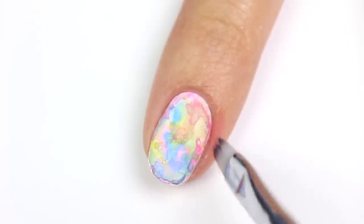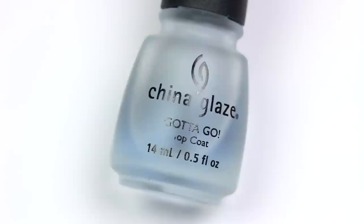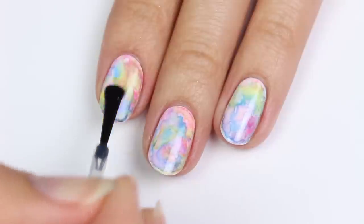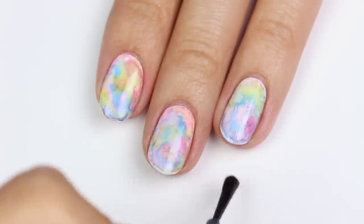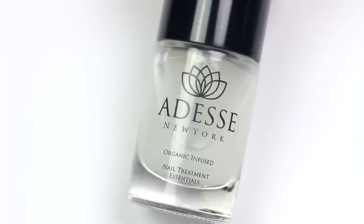All you need to clean up is a brush and some water, since acrylic paint removes easily without any polish remover. Next, apply a glossy top coat to smooth out the surface. You can definitely leave it glossy if you prefer — it looks super pretty — or if you want more of that watercolor finish, you can apply a matte top coat once the gloss has dried.